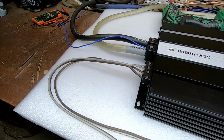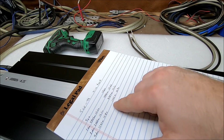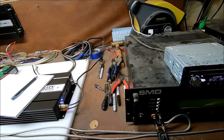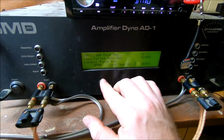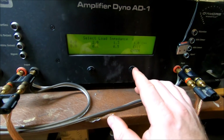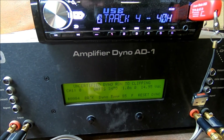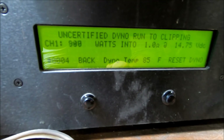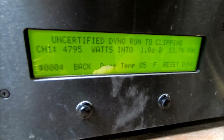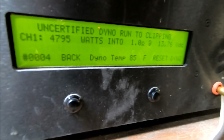Now going down to the little 16 gauge wire. Go ahead and put in the comments how well you think it's going to hold up — do you think it'll compare to these numbers or see a huge power loss? Everything's set up, uncertified mono run straight to the 1 ohm load. That's where it's going to settle — 4795 watts at 1 ohm, 13.7 volts.